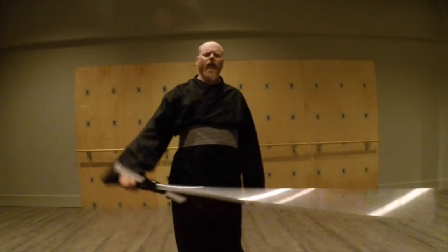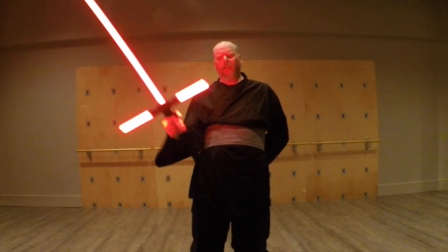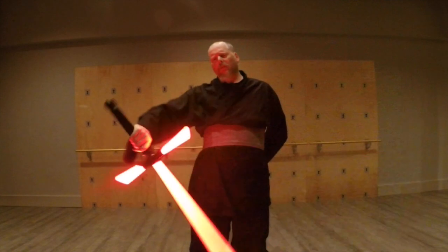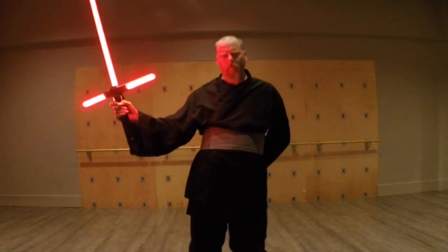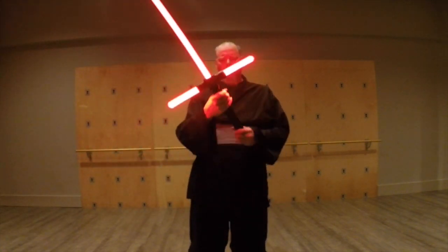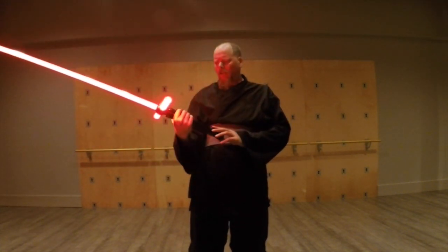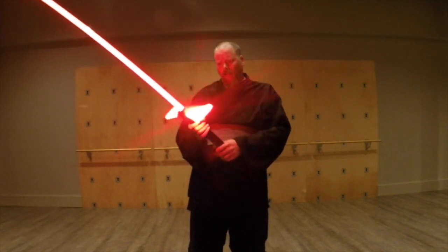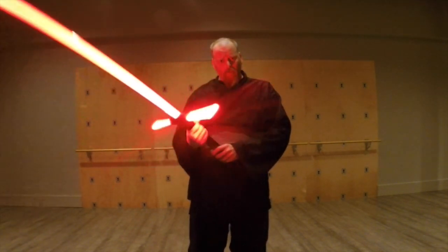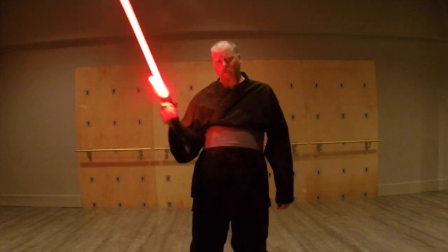Greetings, Saberites. Anonymous here. We have a surprise — just a teaser right now. A full review will be forthcoming very soon. This is, if you do not recognize it, the Ultra Saber's Flambeige Crossguard Saber, a la the trailers for Episode 7. So, stay tuned for that.